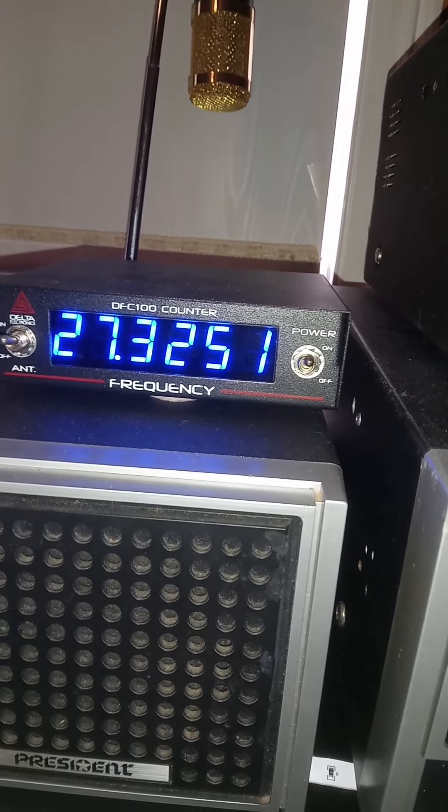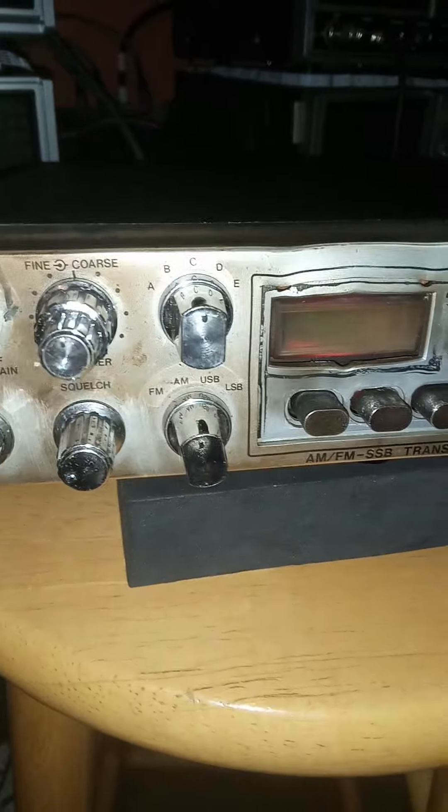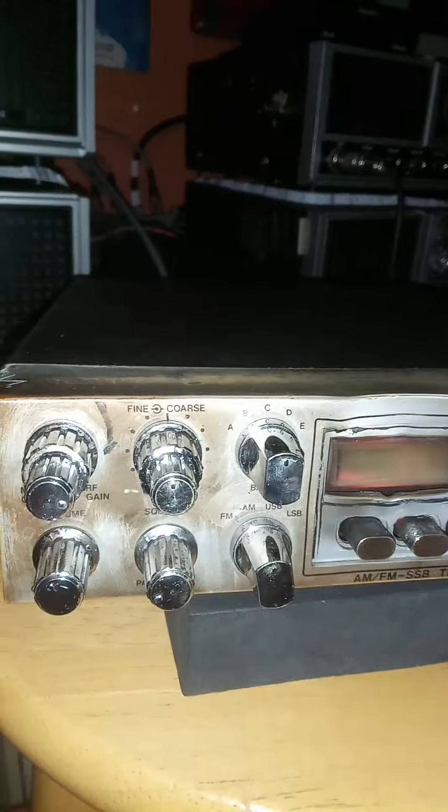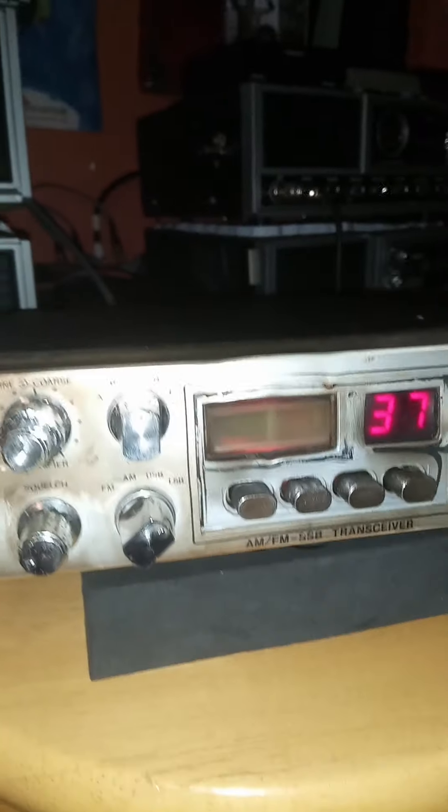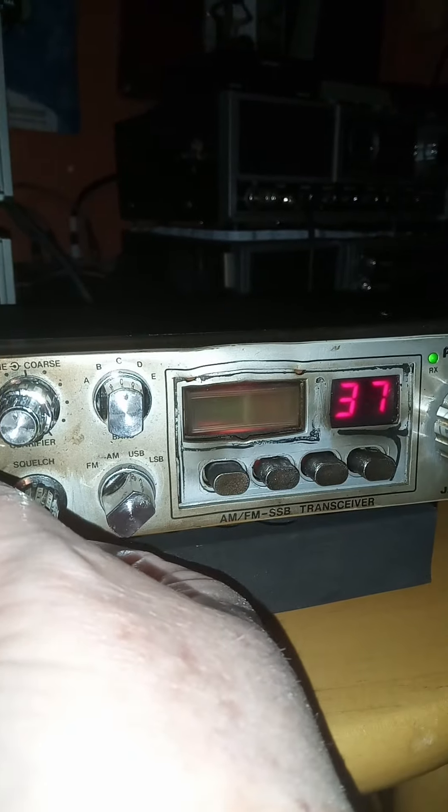Channel 32.51, and that can be turned down with your coarse and fine controls — they are open. Let's pull up the sideband real quick. Channel 37 sideband, going to lower — I'm gonna hear some people. Let's go up.